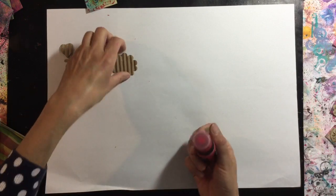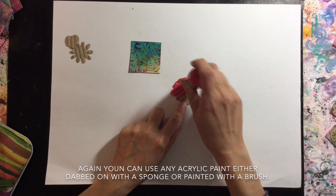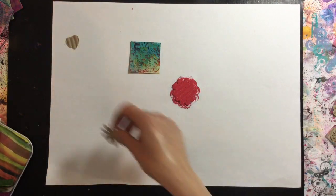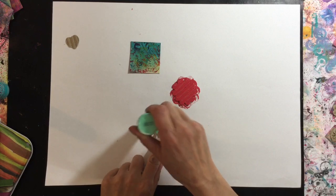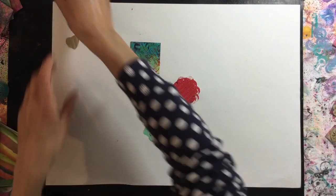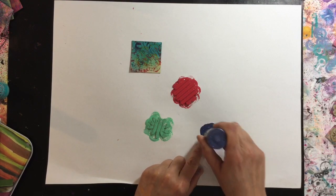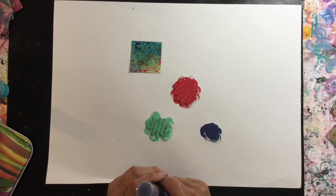I'm going to try and match the colors to the backgrounds and coordinate them, so I'm just going to pounce over the top of the cardboard. For this one I'm going to stick with green, and then for the heart I think I'm going to have it in a dark purple. I'm going to continue doing this with all of the cards and then come back.